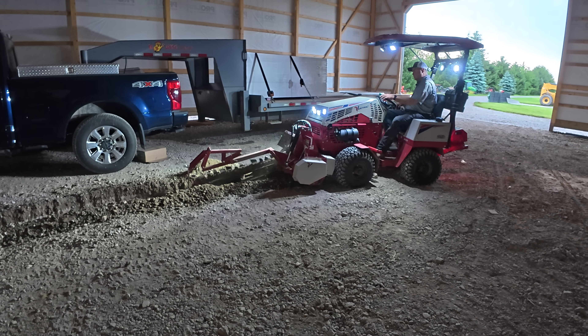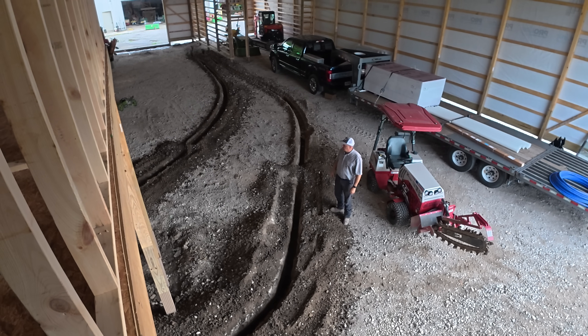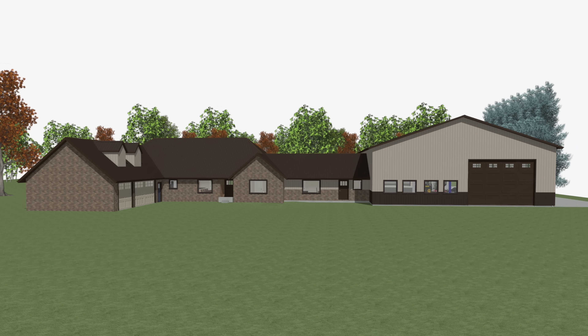Welcome back to the Tractor Time with Tim Dream Shop Build. The shell is up and now we get to the more delicate and complicated work. If you're just joining us, we're building a large shop and office addition to our home. Next up is running any lines that need to be run under the floor.